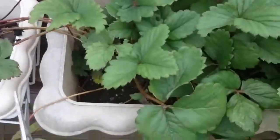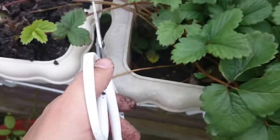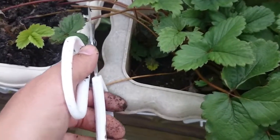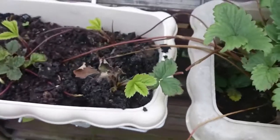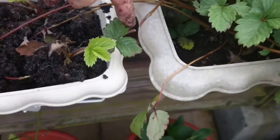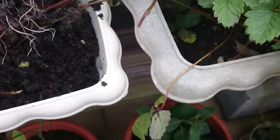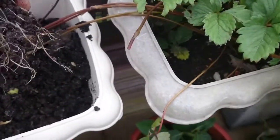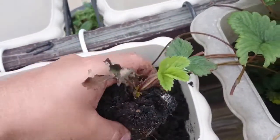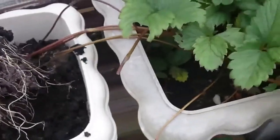Now I took it out and I can see it's viable — it has a lot of roots. So we simply cut the stem from the mother plant. The stem is actually where all the nutrients come from when there are no roots yet. Now it has roots like this one which is massive. You can see the small plant has two leaves — two are dead — but look at those roots.